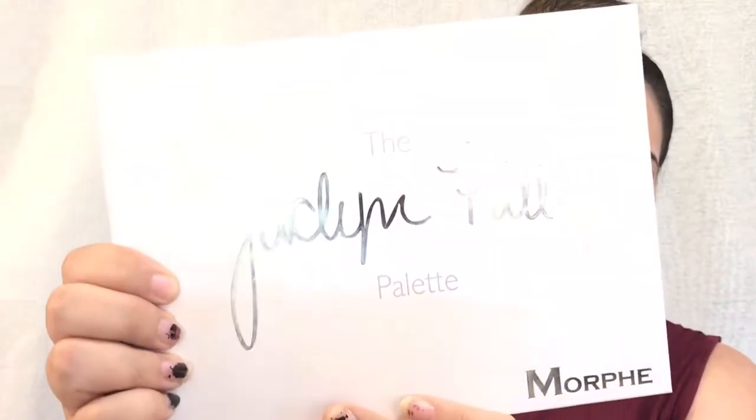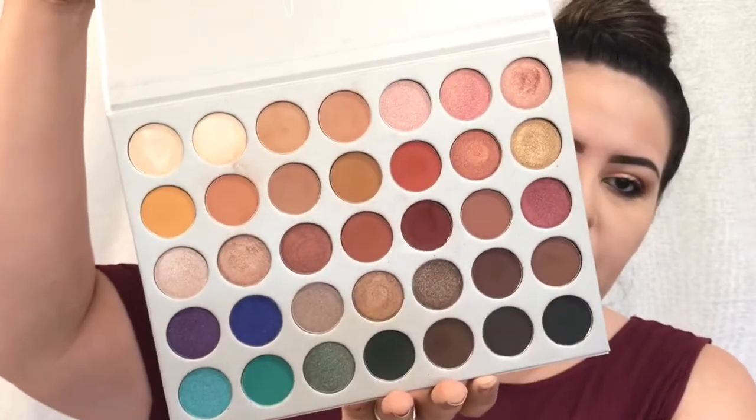Here's what it looks like. I have really, really been enjoying this palette. It is just super gorgeous, and I'm so happy that I invested in it and that I was able to find it.